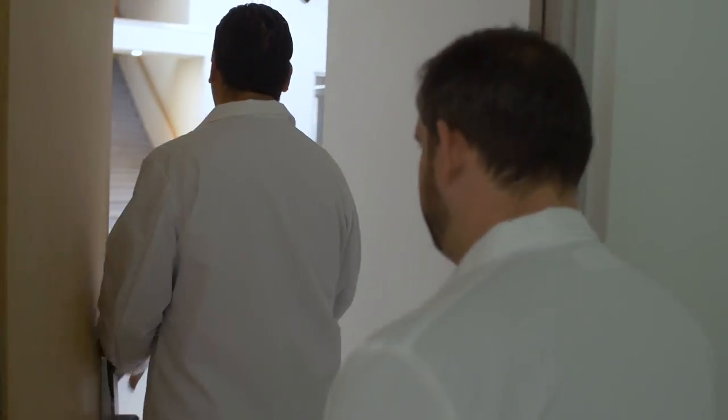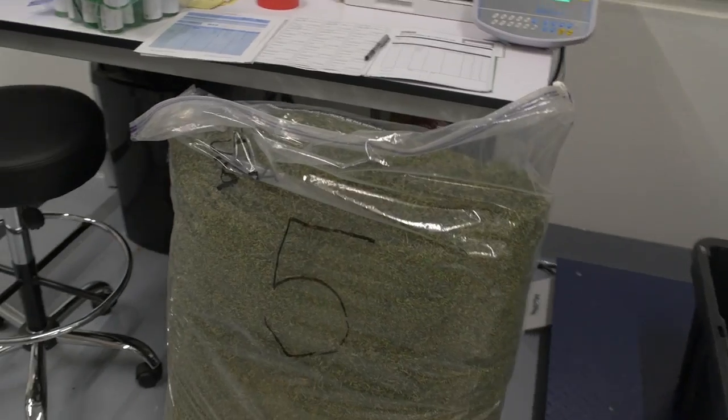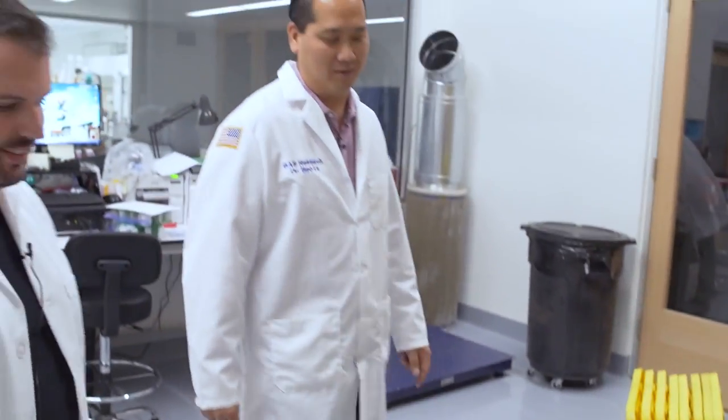This area here is our intake area, and from the intake area you can see is where we first examine the products — the cannabis material, plant material — that we take in. From this phase we basically come over here in this area. As you can see, we have a couple of pounds here of material.